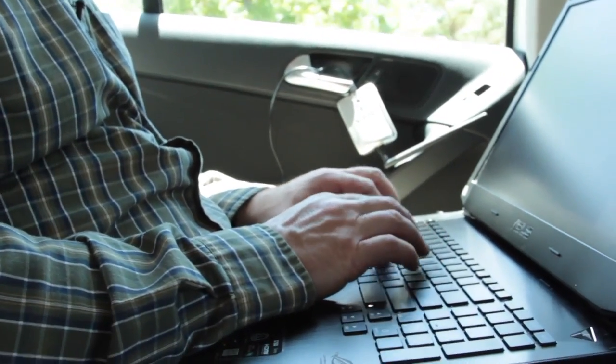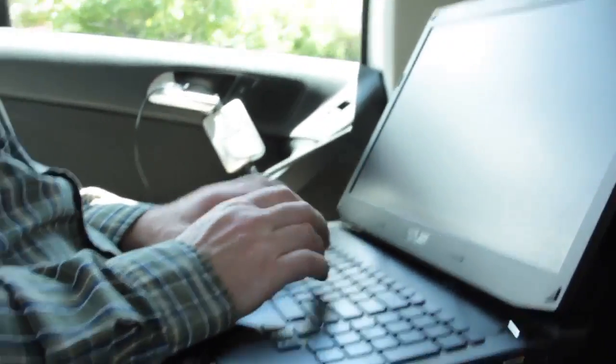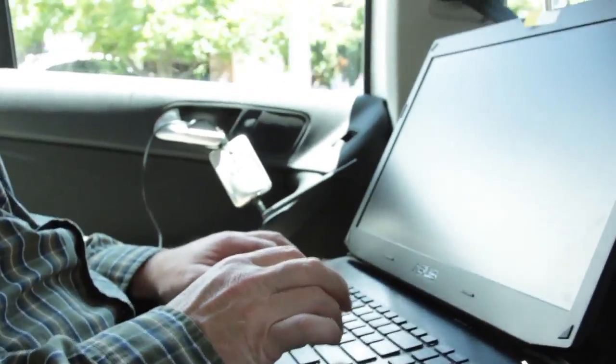I'm going to do an airmon-ng check kill, killing competing processes. We kill a couple instances of the DHCP client, and then I'm going to bring it back up. So I'm going to do an airmon-ng start WLAN2. That's going to take it a second, and it's going to come up with a monitor mode adapter — it's got a virtualized version of the adapter — and we're going to have a mon0.